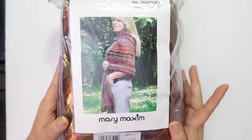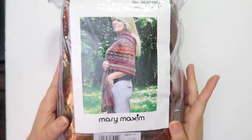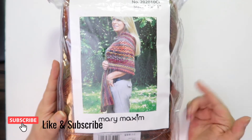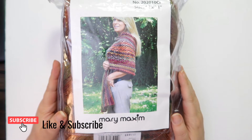If you like yarn hauls, crochet product reviews, and tutorials, among many other crochet type stuff, then please go ahead and hit that subscribe button plus the bell so you're reminded each time I put out a new video.